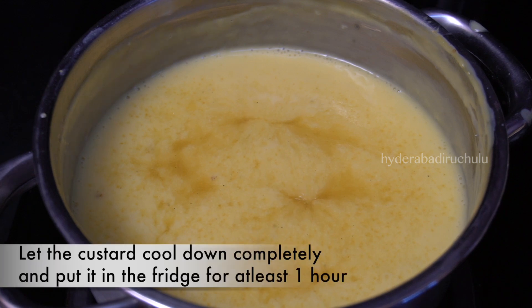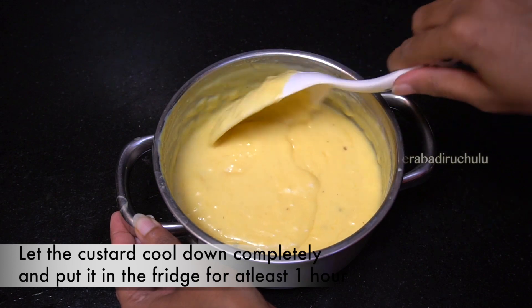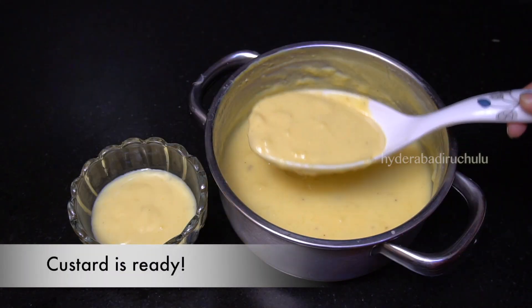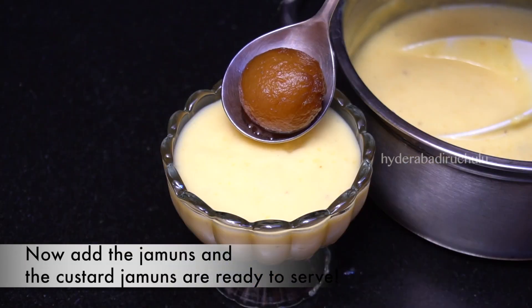We will put the sauce in the fridge. When we take it out of the fridge, we will put the sauce in the serving bowl.